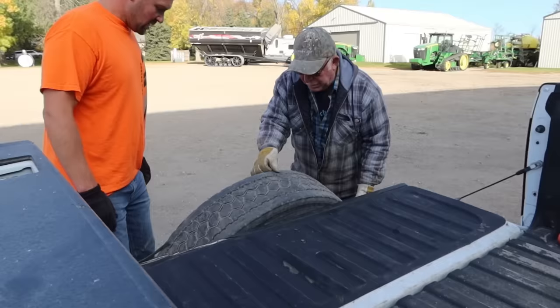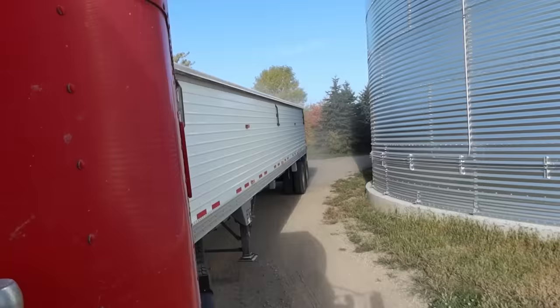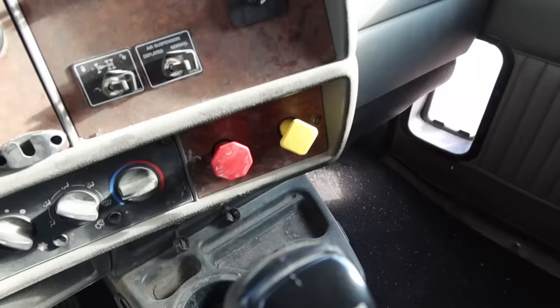Seems like we just did this — here we got the aluminum rim. The transfer of grain continues while Jim goes and gets that tire fixed. I am going to finish emptying out our very last bin of soybeans for the year, so we can transfer corn in here.